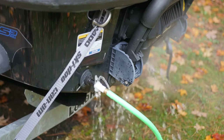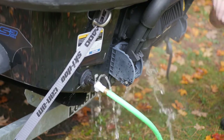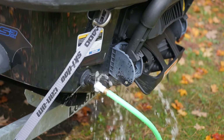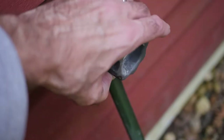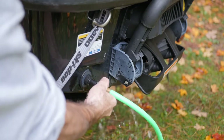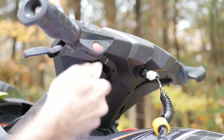Just let the water flow out well. Then reverse the process — turn off the water. I usually unplug it completely just so I can see when it's done draining, and then shut off the engine.